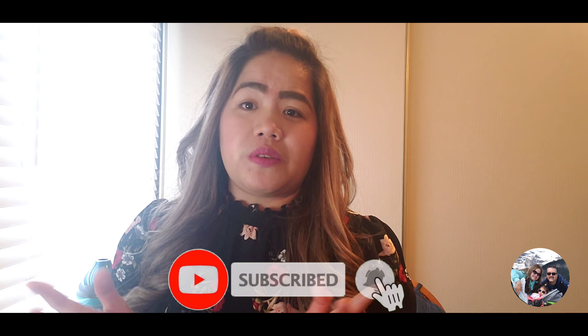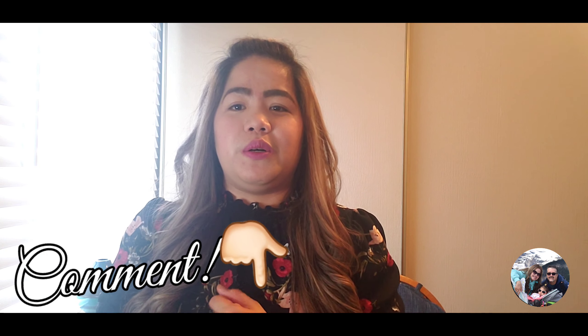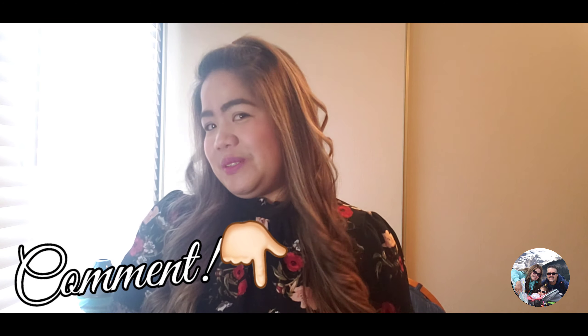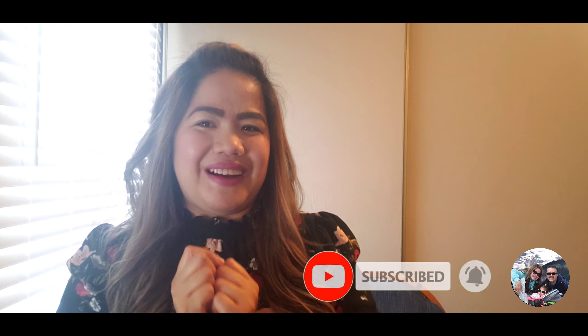Thank you for watching. Hope you guys like this video. Please don't forget to like and share, and subscribe or comment down below if you want to see any more videos that I wanted to make or me and my daughter as a family to make. Thank you, hope you learn from this video — especially those who love to fix their hair. Thank you so much, don't forget — life is beautiful. See you on my next one. Bye guys!